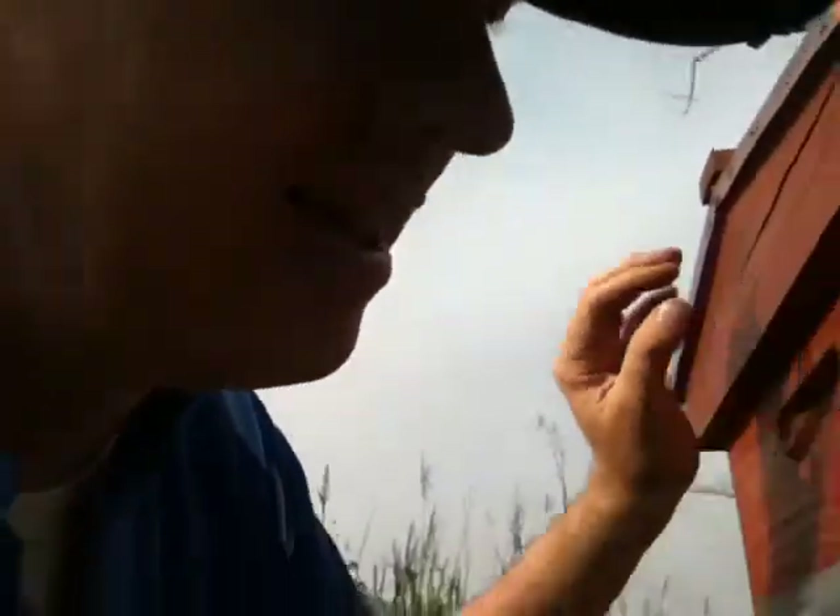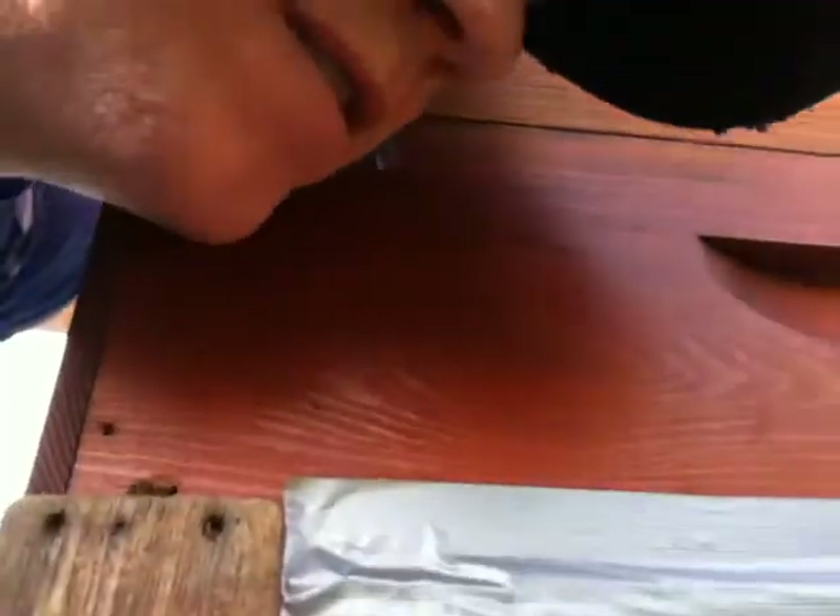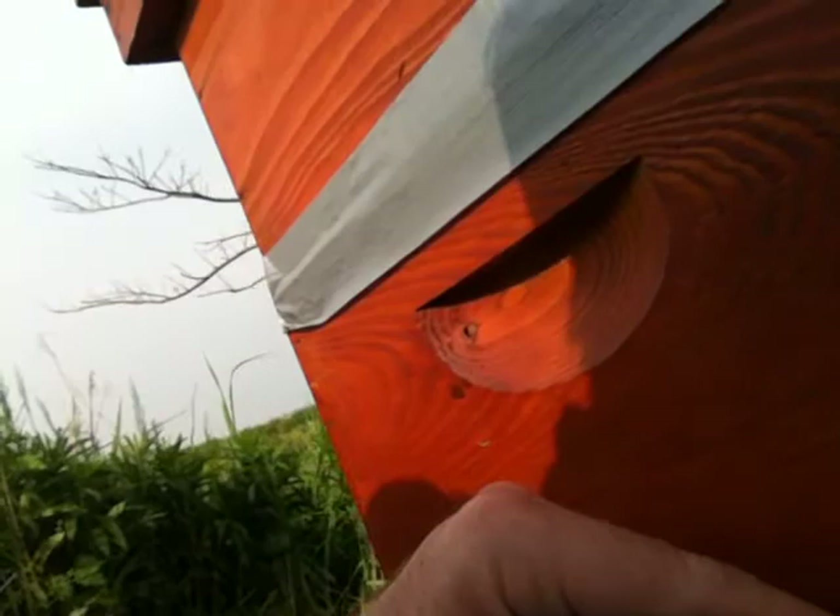I'll listen to the hive — I don't know how many people listen to their hive. I can hear them. I wonder if down here... this bee — his wings look screwed up. Is he one of the young ones or what?